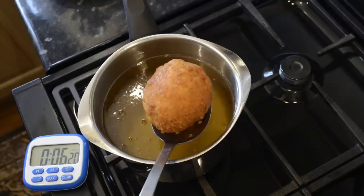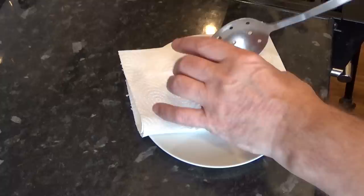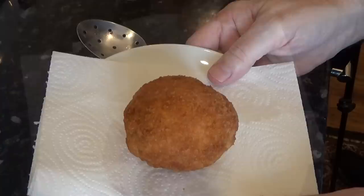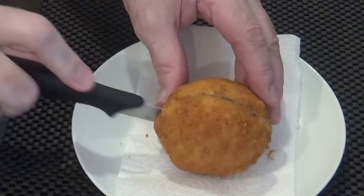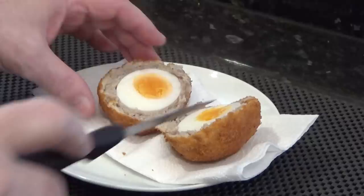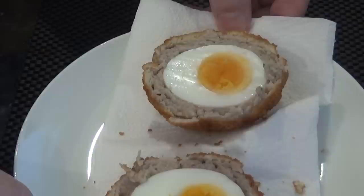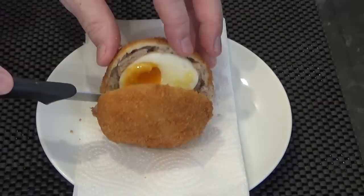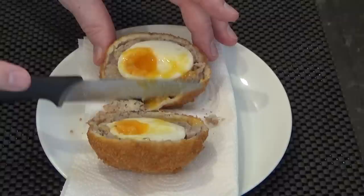It's a nice golden brown so I'm going to call this one done, and that took six minutes and twenty seconds, which gives you an approximate idea of how long yours should take. I'll get it on some kitchen paper to soak up any excess oil and then I'll cut it open and let you see what it looks like on the inside. Using a good sharp knife I'll try to cut it as clean as possible. The yolk in this case is at the hard-boiled stage — that's determined by how long you boil the egg at the start; in this case it was eight minutes. Here's one that was boiled for six and a half minutes and as you can see the yolk is a lot softer. So it's all about the boiling time and how you want your finished egg yolk to look.